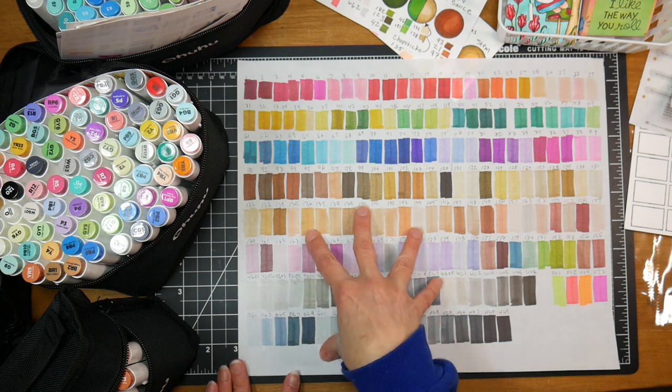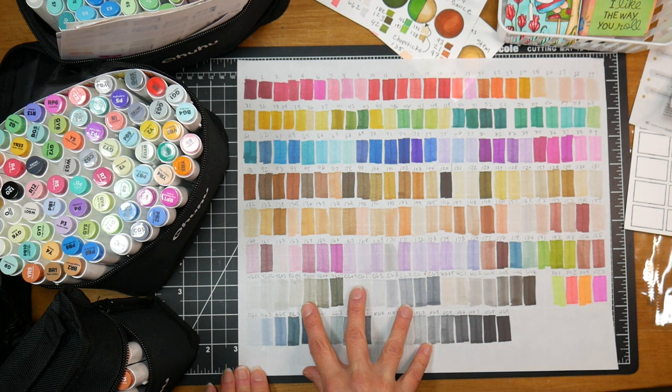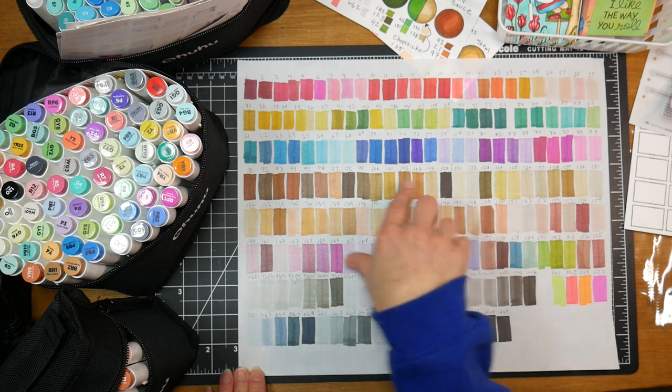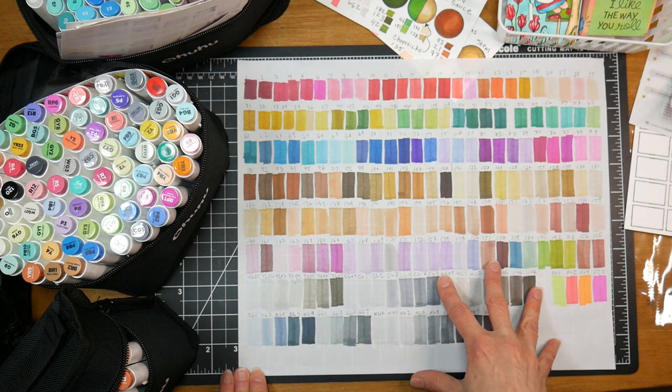So this is not going to be like a full in-depth review — it's going to be more of an add-on or a comparison to what the previous sets had in them and then what this new set has.